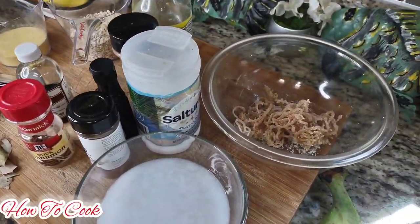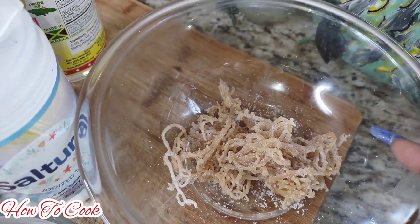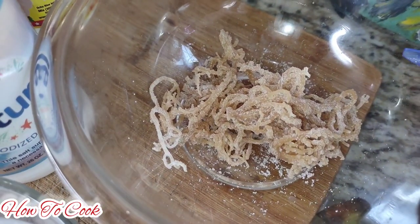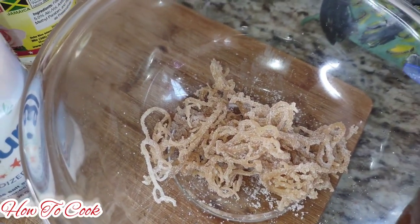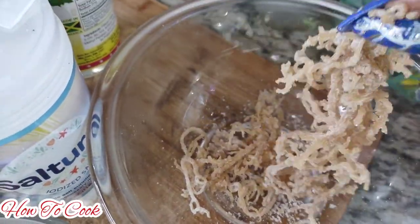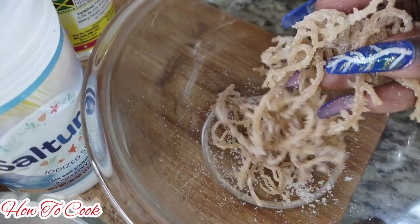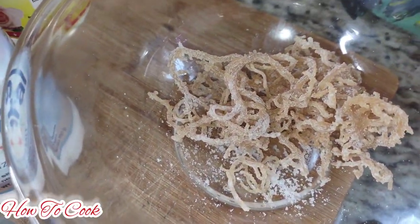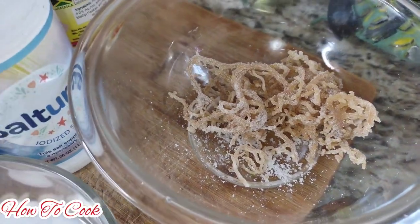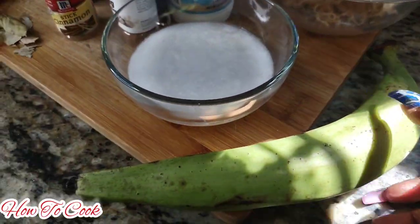Now the first thing we want to talk about is the sea moss — some people call it Irish moss, sea moss, whatever you want to call it. This one here is the Orcharius brand, but you could find it in different stores or a different brand. This is actually a half a pack; it was a full pack and I used it for another recipe. Depending on how much porridge you want to make or how thick you want it, you might need a whole pack, but today we're going to use just half a pack.